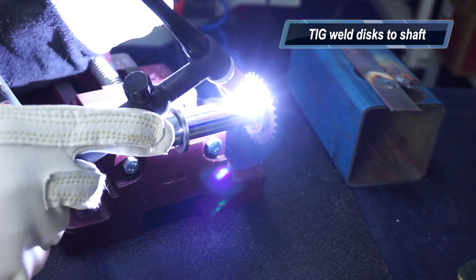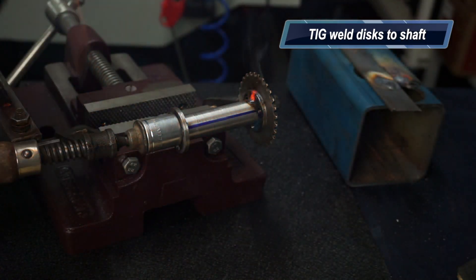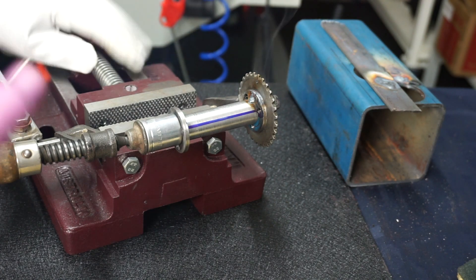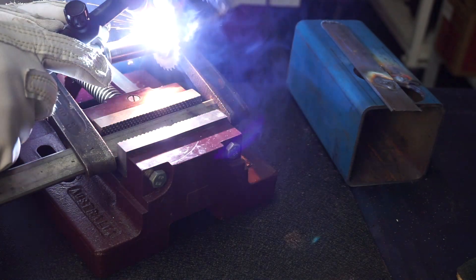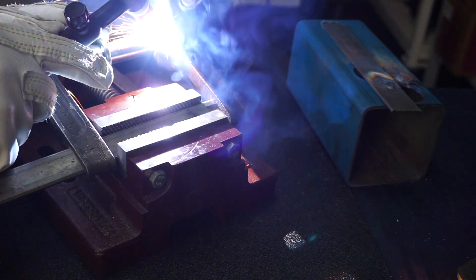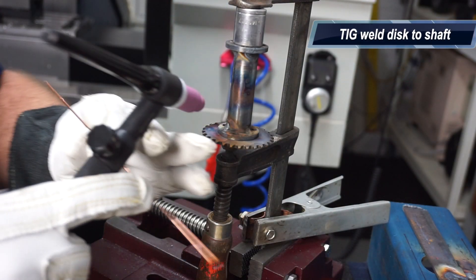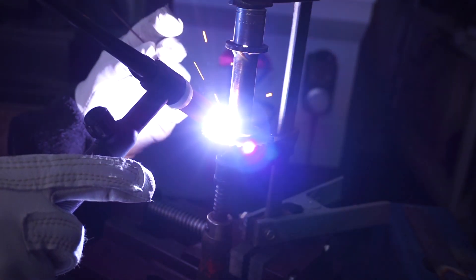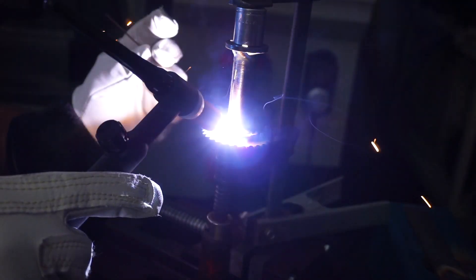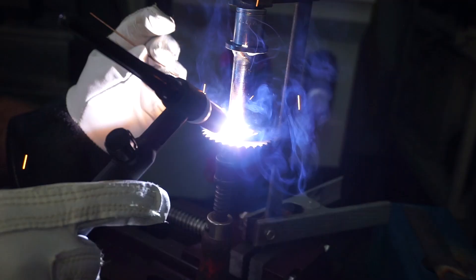Into the jig for TIG welding. My TIG's not the best - it's a scratch start TIG and I hate scratch start TIGs, they're a pain in the backside. It would be nice to have a trigger on the handpiece or a foot pedal, but you've got to use what you've got - and that's all I've got, the old scratch start.